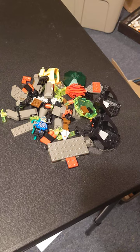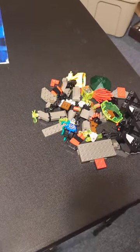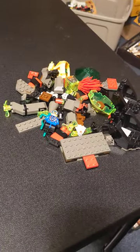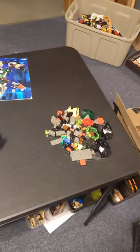Everything there is there except I was not expecting all of this. From what I can see, this is most of set 6140 crab and most of set 6110 solo sub. It was not in the listing, which — I kind of feel bad that they sent me extra stuff, but at the same time, let's go!